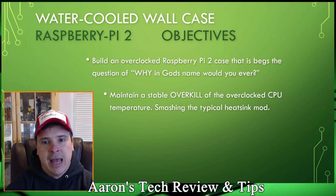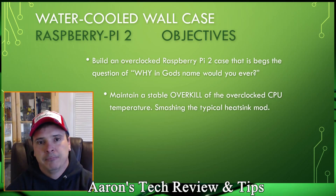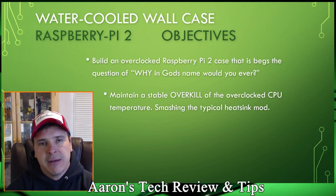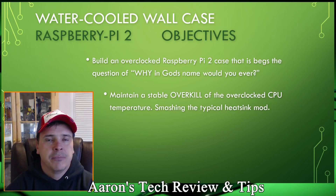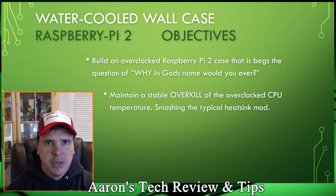The goal is to maintain a stable overkill of the CPU's clock speed at a temperature that smashes the typical heatsink mod. In its current state, my Raspberry Pi is running at 1070 megahertz, stable at about 27 degrees, very quietly. I can ramp it up, but some programs get unstable around 1.2GHz, so I've backed it down to where I know it's completely stable at 1.07 gigahertz. Memory is also overclocked and we'll talk about that as we go further into this build.